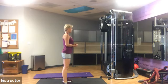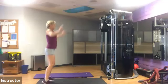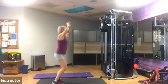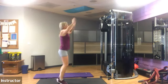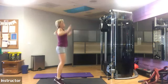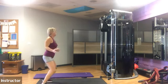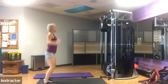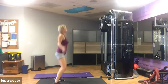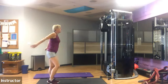All right, get ready and go. Nice soft landing — make sure that you are paying attention to that. Can you hear your feet hitting the ground too much? We're 35 seconds in, keep going, 15 seconds left, keep it up, five seconds, don't forget to keep breathing. All right, take a little walk around.